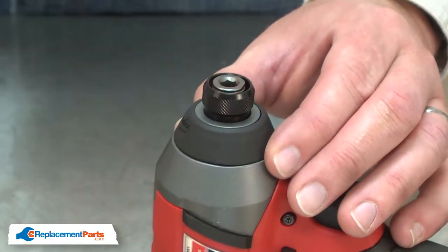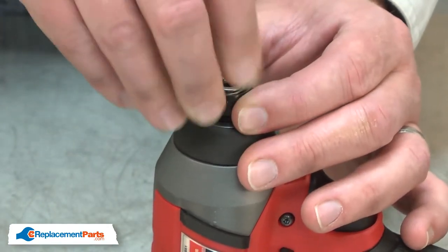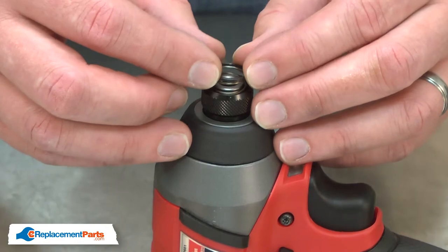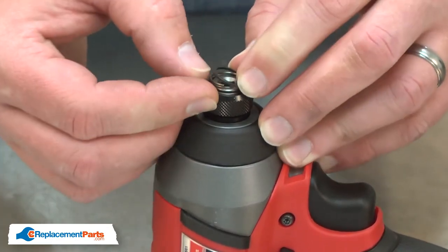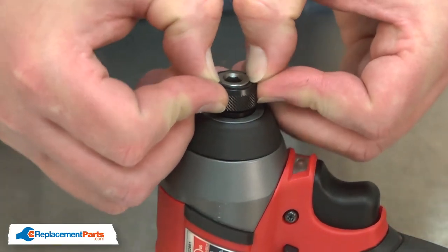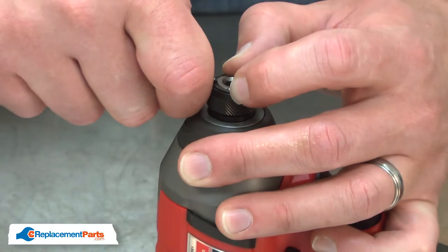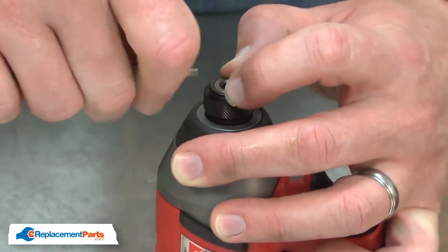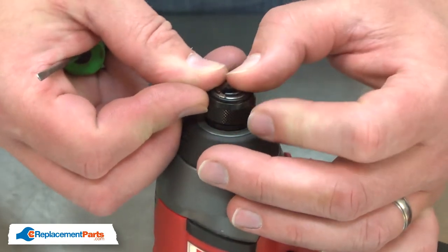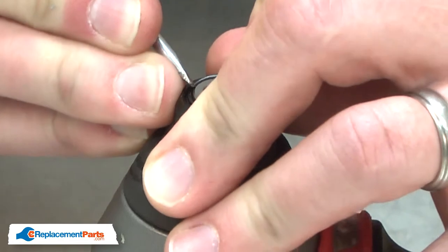Now install the sleeve, then the spring. I'll place the washer over the spring and compress it so the washer slides around the anvil. Now I can install the retaining ring. A small screwdriver works well to push the retaining ring down into the groove.